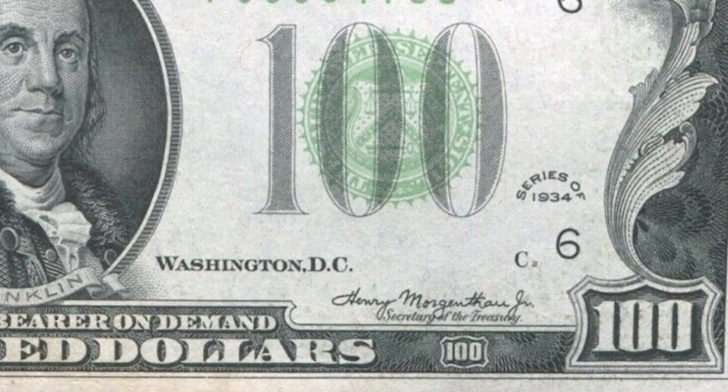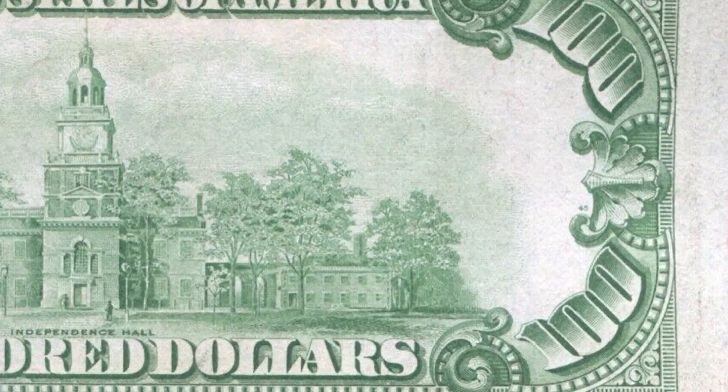Here's an example of what it should look like: the front plate number on this bill is the same size as the back plate number on the same bill. The front plate and the back plate number should be the same size.